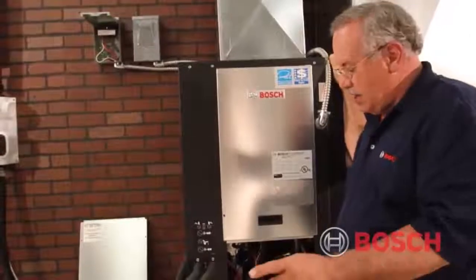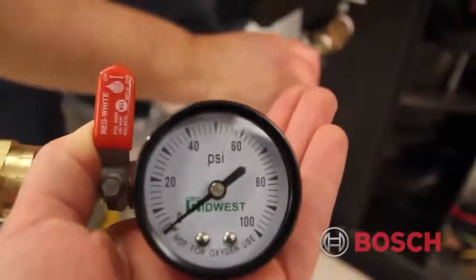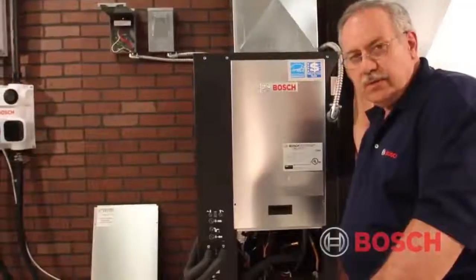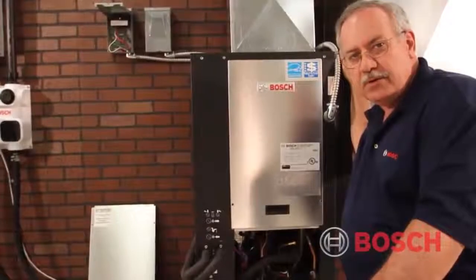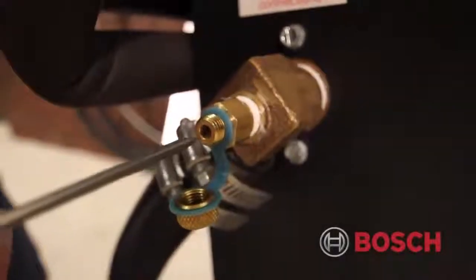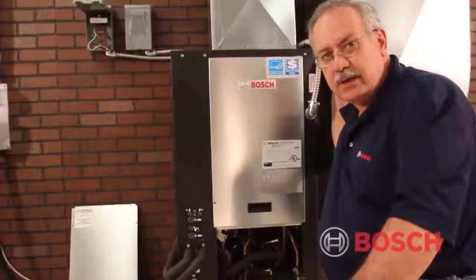The process we'll use involves available tools: a pressure gauge and a knife blade — or insertion type — thermometer, typically digital. We'll go to the pressure temperature ports, commonly referred to as PT ports or PT plugs, on the entering and leaving side of the coaxial heat exchanger inside the machine — on the outside of the unit but connected to the coaxial.